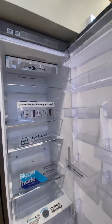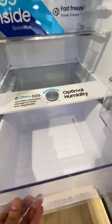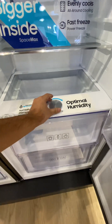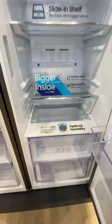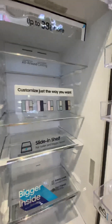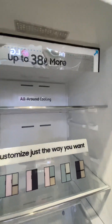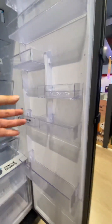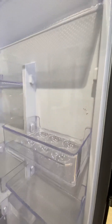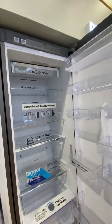Inside the fridge there are four shelves with two boxes for vegetables and fruits. You can also control the moisture level in those boxes. All around the inside there is cooling, and there is an LED light. The shelves on the sides are fully adjustable — you can move them up and down as needed. It is very spacious.